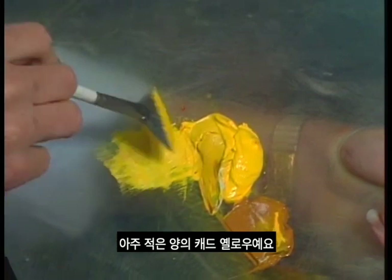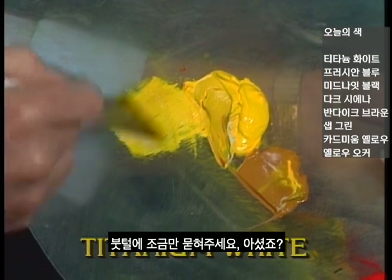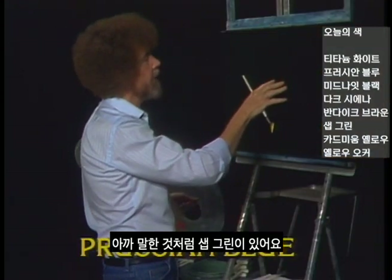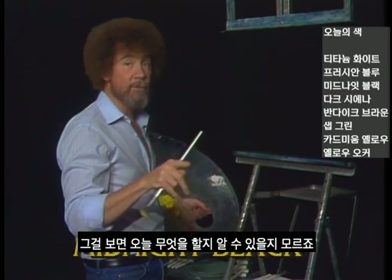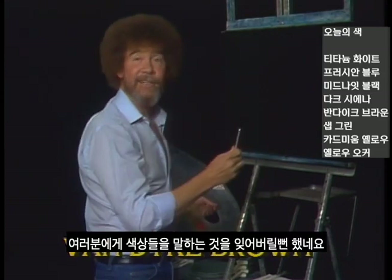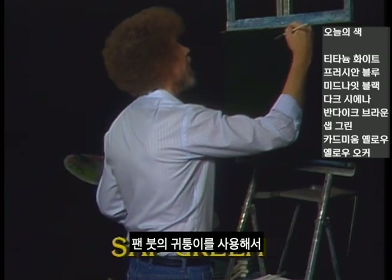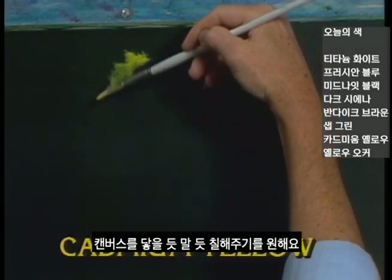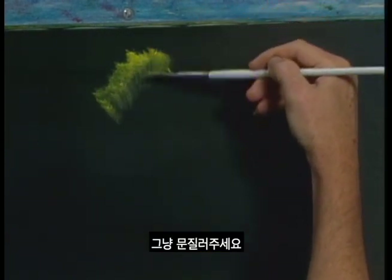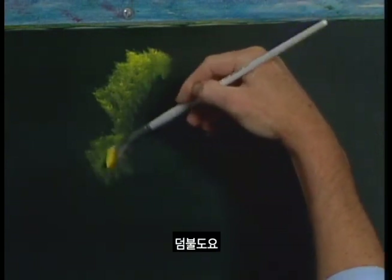Let's take a small amount of cad yellow — don't need much paint — and just put a little on the bristles. Let's have them run all the colors across the screen so you'll know what I'm doing. I almost forgot to tell you the colors today! Now, using just the corner of the fan brush, just barely touching the canvas and rubbing, we begin creating some basic little tree and bush shapes.